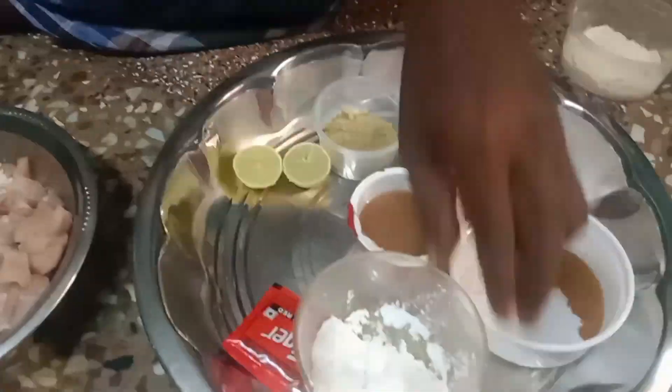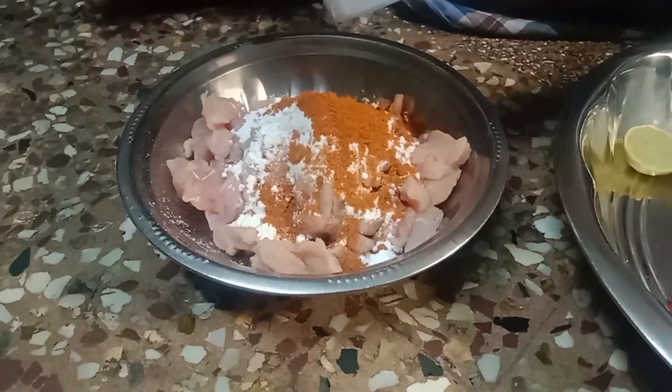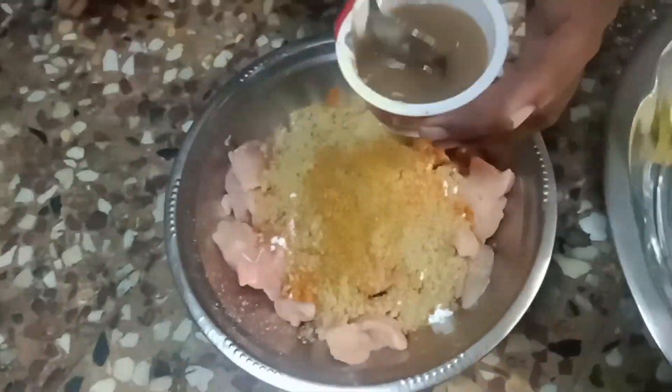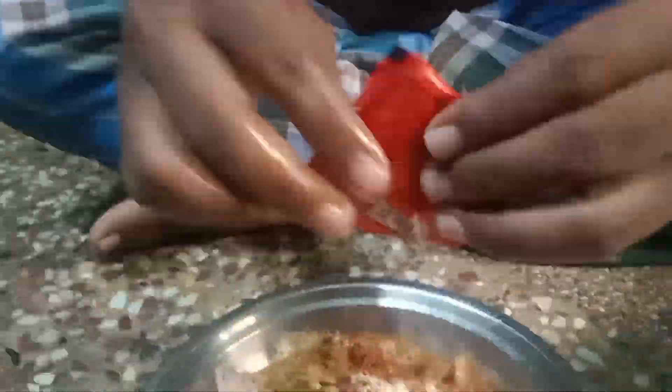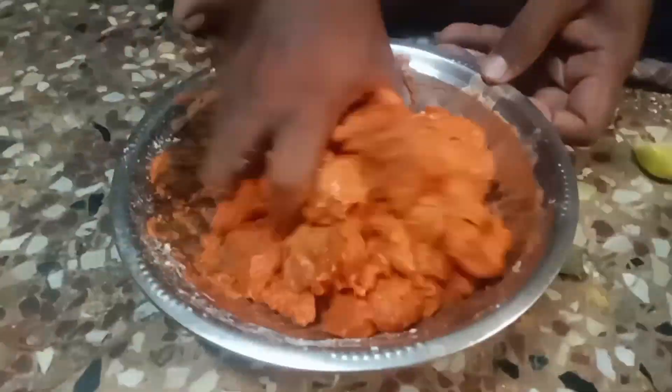1 spoon of corn flour, 1 spoon of chopped paste, 1 spoon of salt, 2 lemon juice. Put the color paste and add the flavor. You can add the flavor on the dark side.